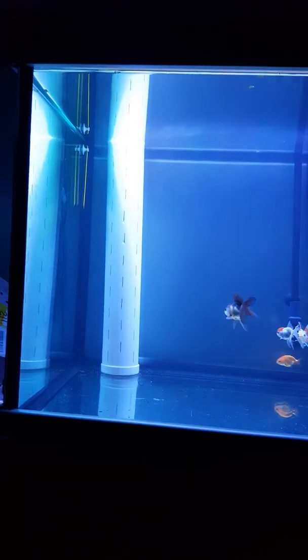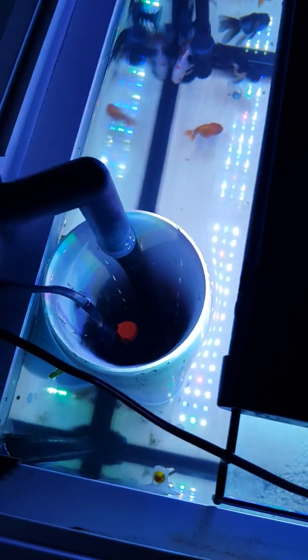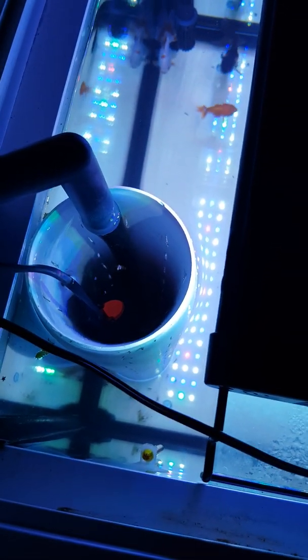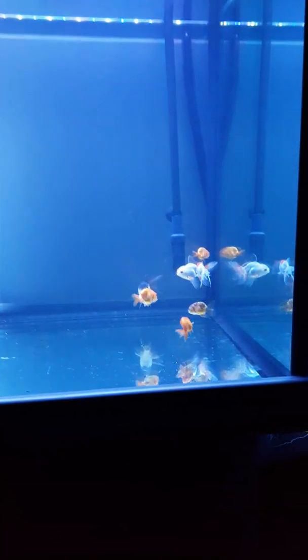What I've done to the tank to reduce the current is I went to Bunnings and purchased a stormwater pipe. I cut slits in it and put the outlet pipe into the stormwater pipe, and I've put my heater in it as well. This has drastically reduced the current.